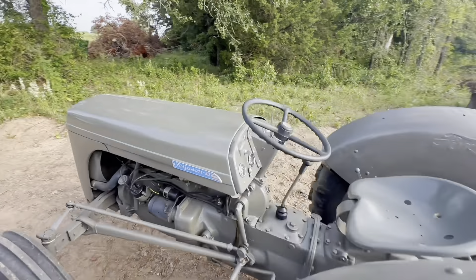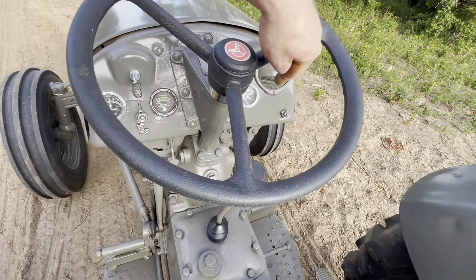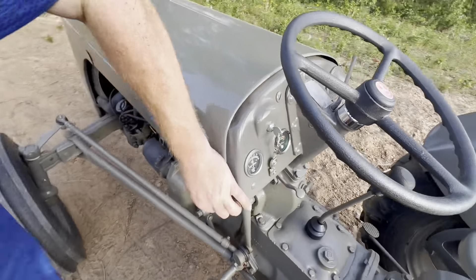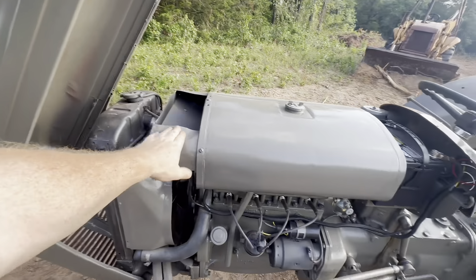This is the instrument cluster — it's got an amp meter, water temperature, and oil pressure. And this is how you open the hood. Inside the hood you've got access to the fuel tank, and there's actually a little toolbox up here.